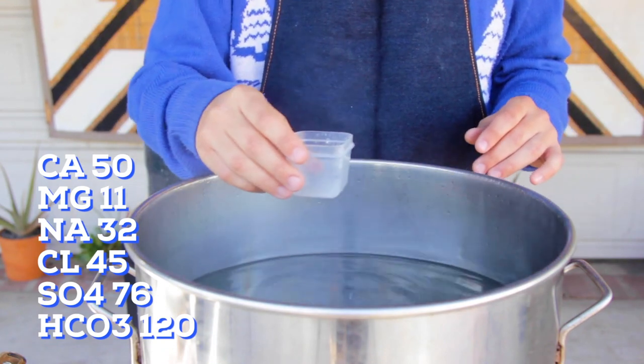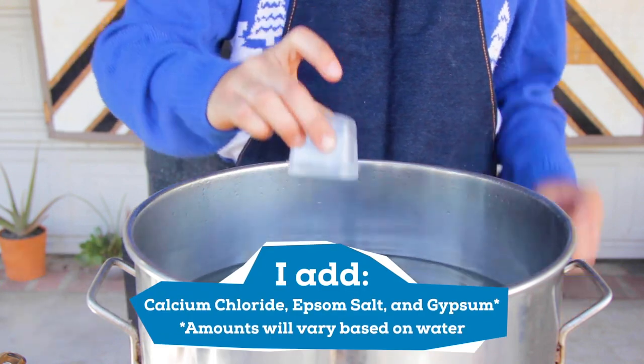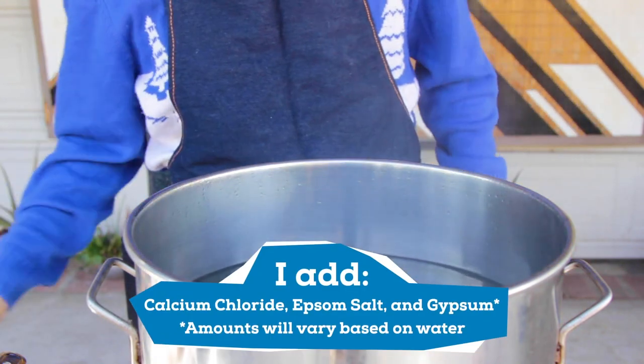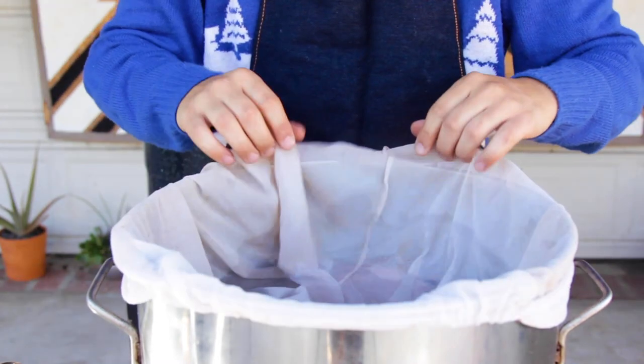Water adjustments are not required, but if you're interested in taking your beer to the next level, I recommend doing some research on the topic. They can have a major impact on your brew. Once the water is heated up, I add the grain bag, and next I'll add the grains.